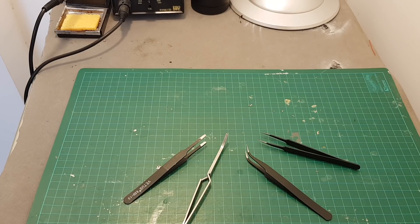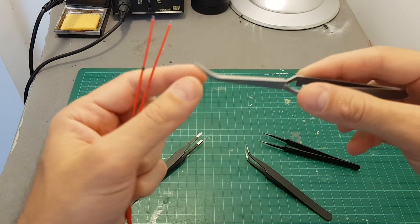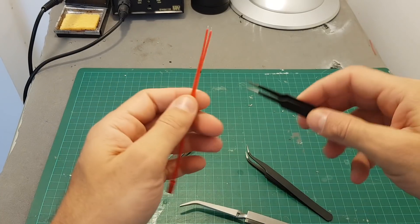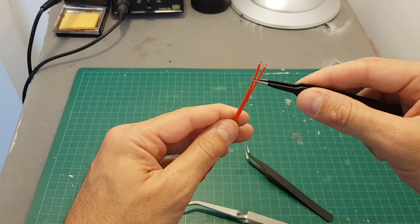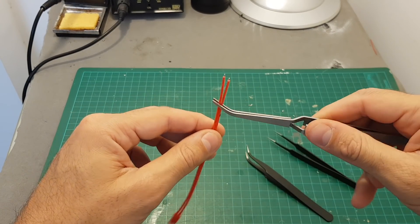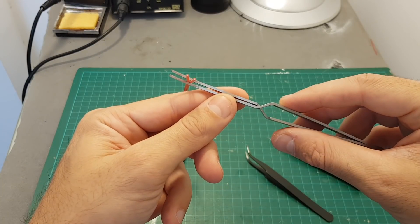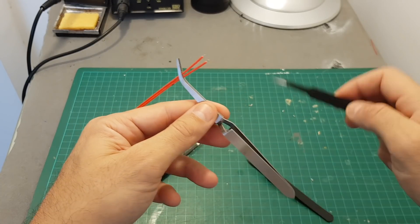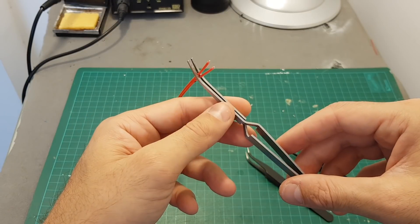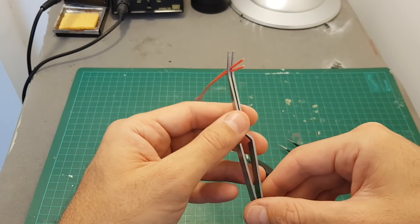Tweezers can help you in the soldering process or to retrieve something stuck inside the quadcopter, like a wire. I want to highlight these special tweezers that work differently — instead of holding something open and releasing, you press them and they hold. The spring works differently, taking less effort from you. You can hold parts together while soldering, which I think makes them a nicer product to have.